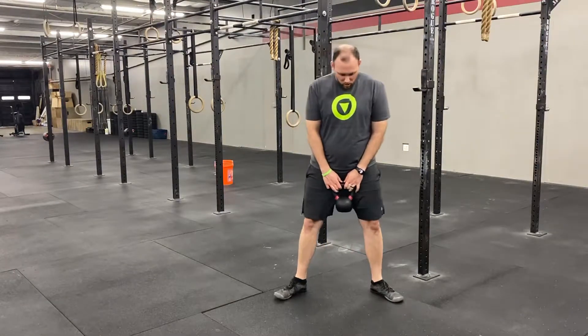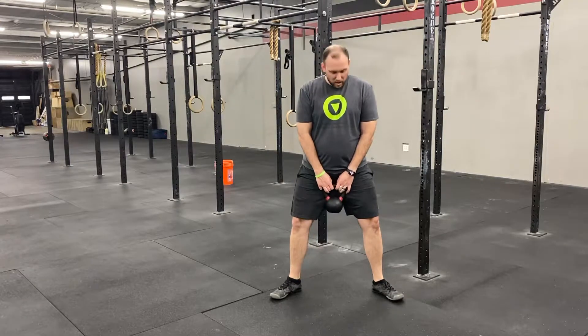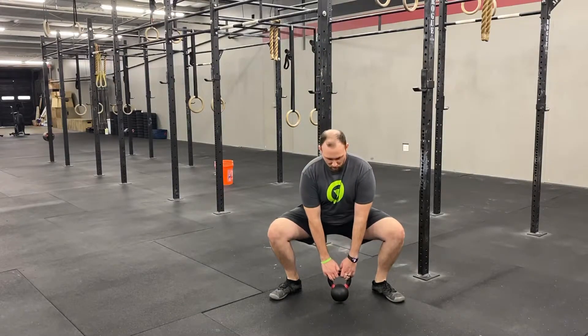So what I'm gonna do is get my feet nice and wide, my toes pointed out. I'm gonna have my hips rotated out using my butt muscles, drop down keeping my knees over my toes, hips nice and widely spread, and then come back up again squeezing my hips to keep my knees out.